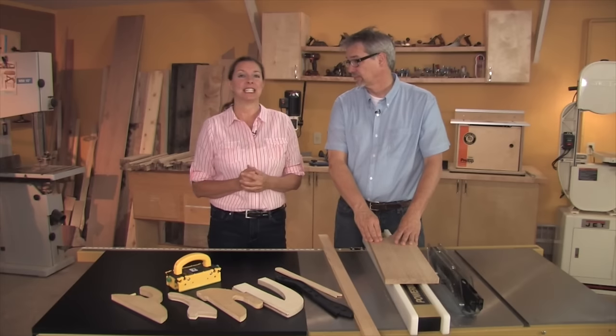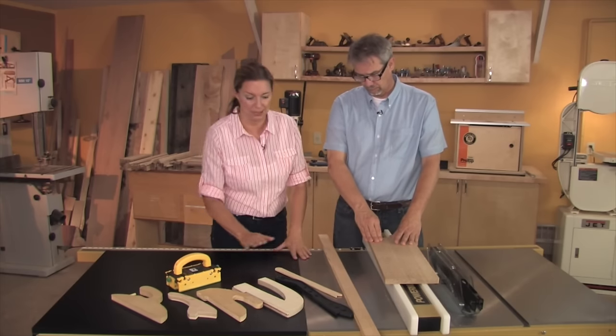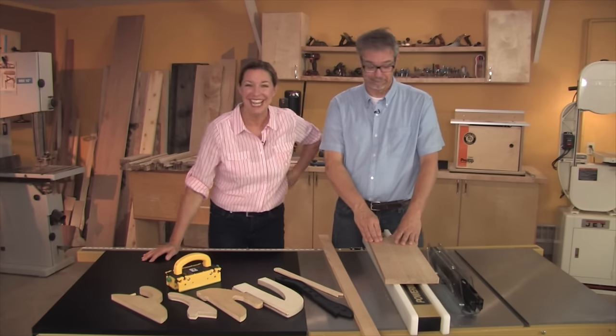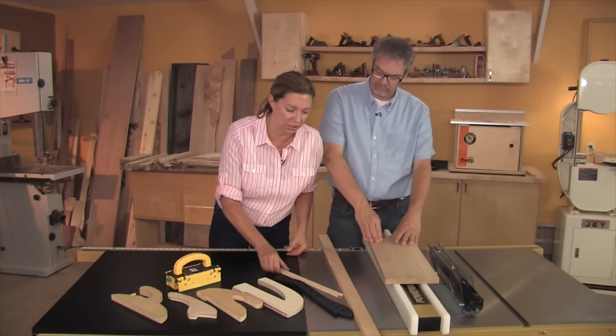This is when you have to get seriously safety-minded. We recommend push devices — push sticks, push handles, push blocks. We're really pushing push blocks. Now you can buy them or you can make your own, and you should have an assortment either way.